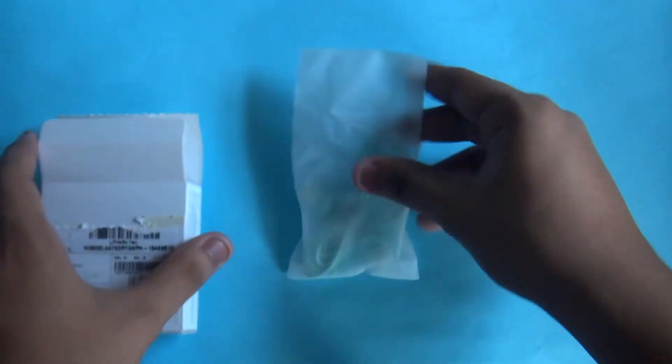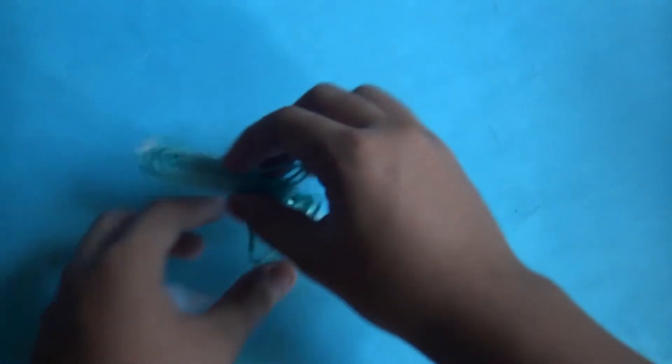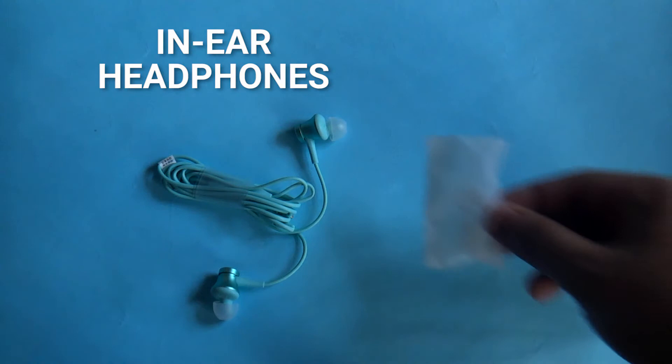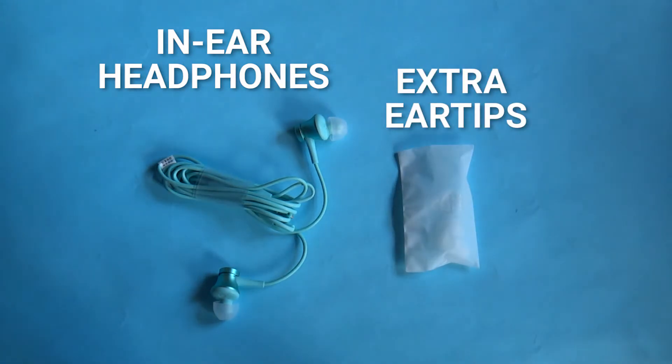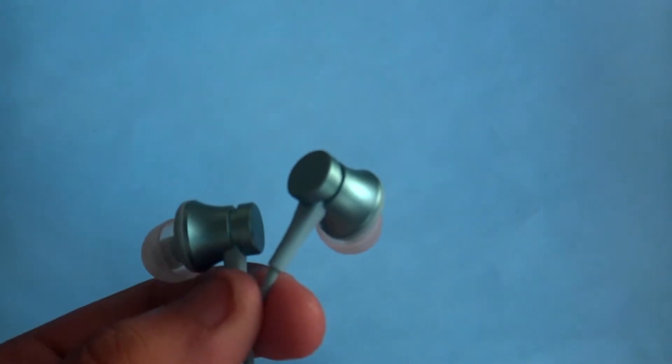As for the packaging of the product, it is a cheap thin cardboard box that doesn't look like professional product packaging. Inside the package you see the Mi Piston in-ear headphones and a bag of extra ear tips.